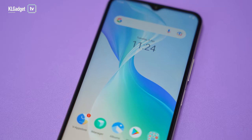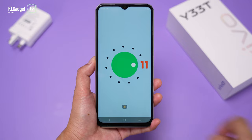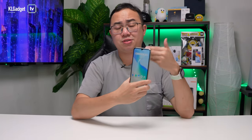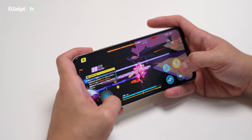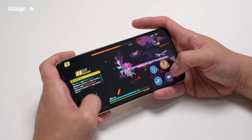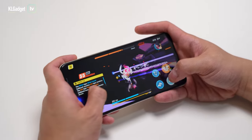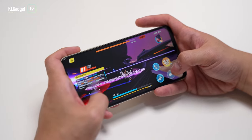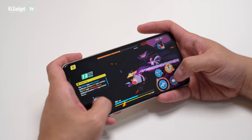The operating system is FunTouch OS 12 based on Android 11. I believe Vivo will be upgrading the Y33T to Android 12 in the future, especially since it runs on the Snapdragon 680. In terms of performance, this is how the Y33T handles Honkai Impact 3 — a graphics-intensive game. I've turned on 60 frames per second at medium graphics settings, and the Y33T handles it very well. After about five minutes of gameplay the phone didn't feel alarmingly warm, so performance is really good for a mid-range phone, thanks to the Snapdragon 680 chipset.